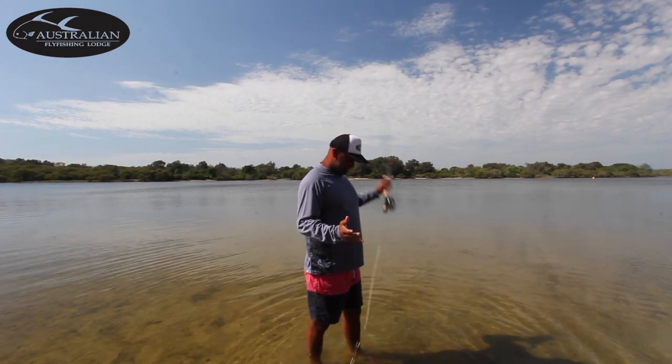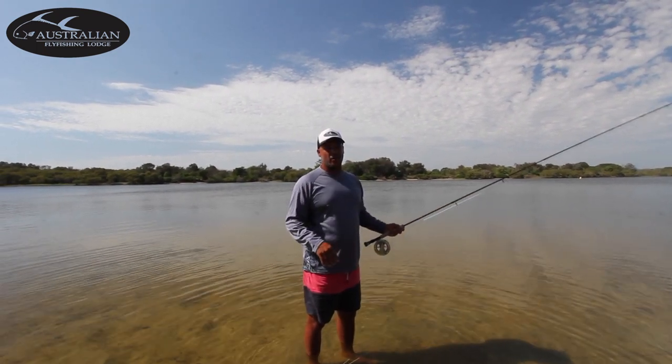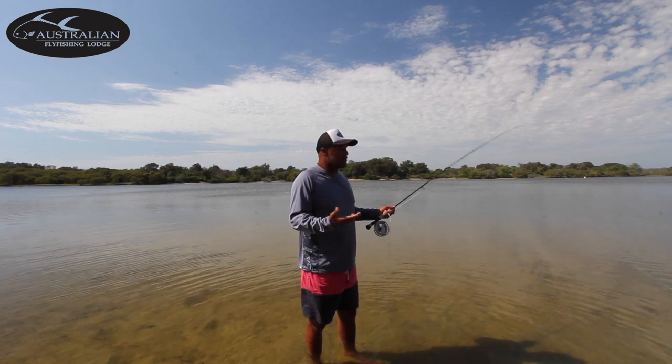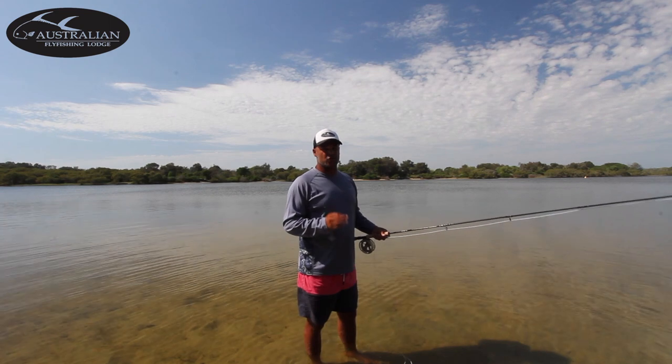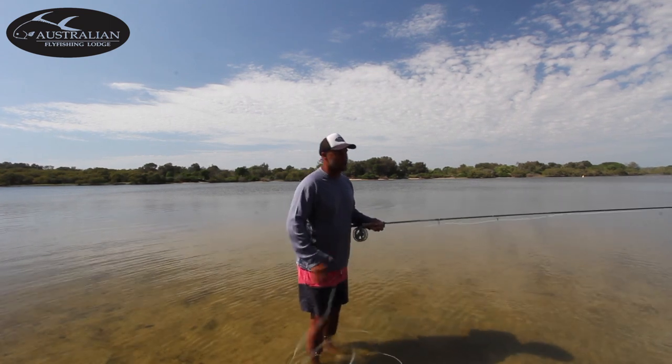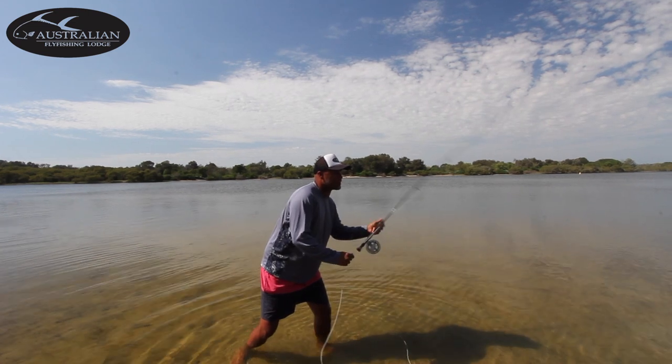A lot of the time on the skiff when polling around, the guides can get very close to the fish. Some of the casts can be 10 or 20 feet — the fish are right here. A lot of people struggle with the short cast. They tend to go to a wrist-flicking motion again with the heavy fly.